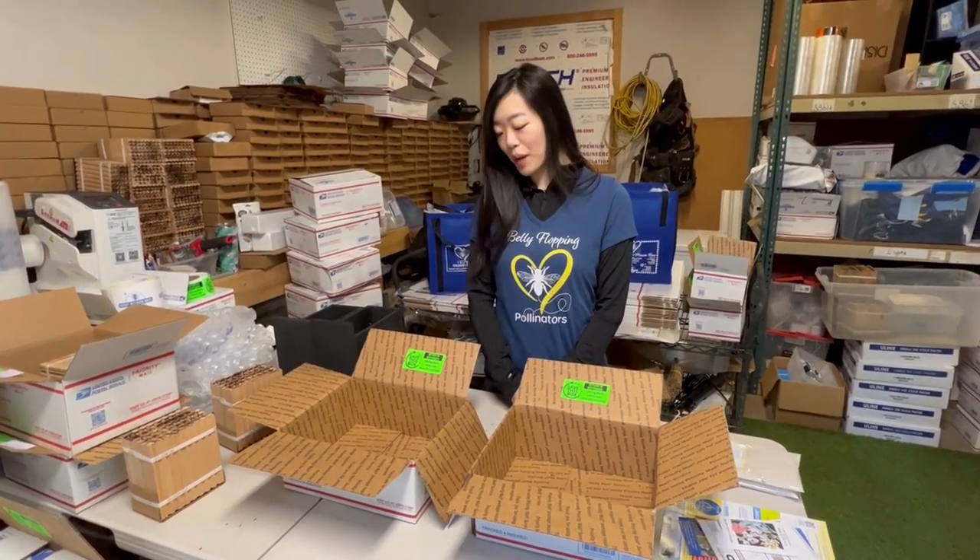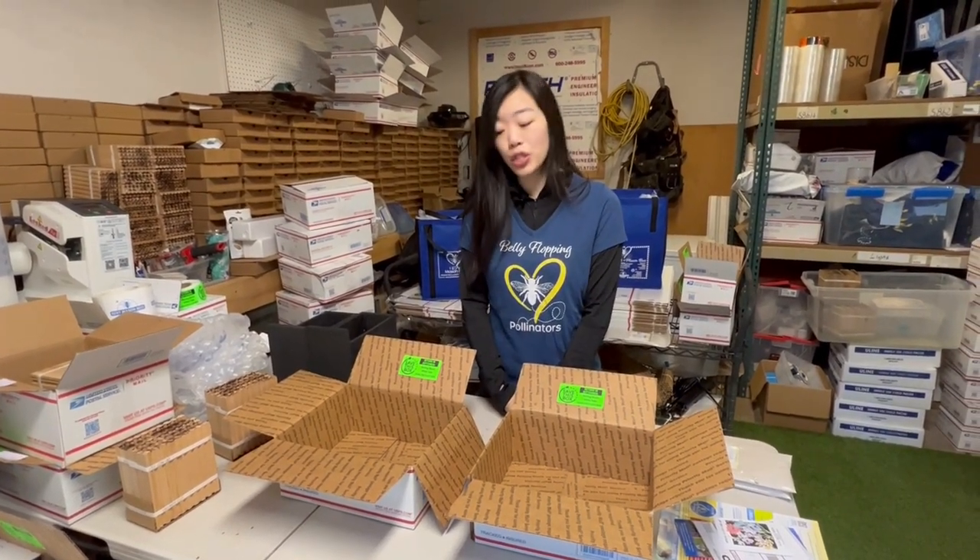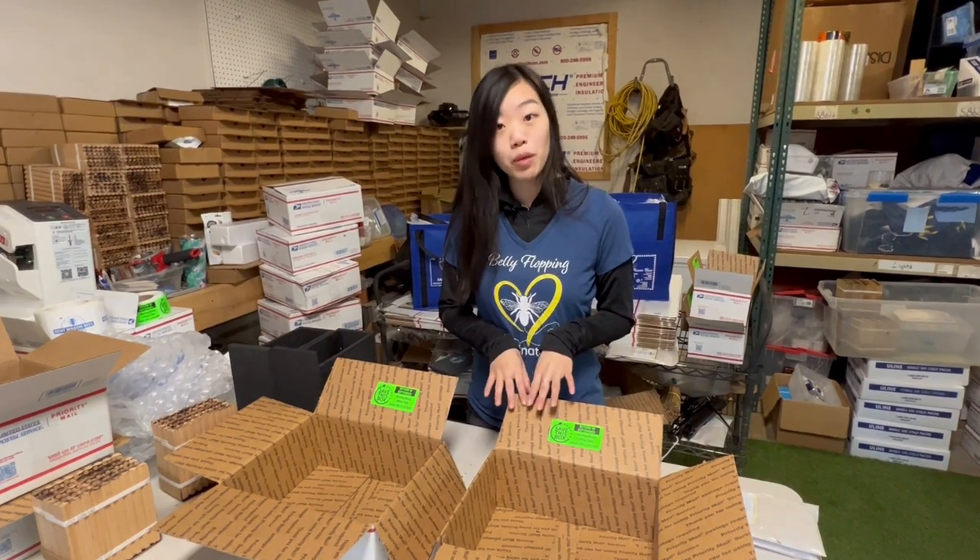Hello everyone, my name is Nina. I'm with Rent Mason Bees and I am the shipping and logistics coordinator. Today I just wanted to show you what happens when you order your bees and how I pack them up and ship them to you.